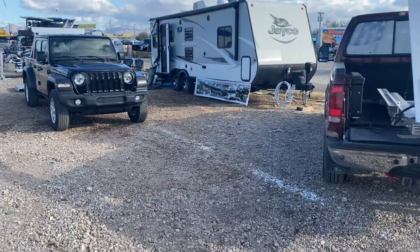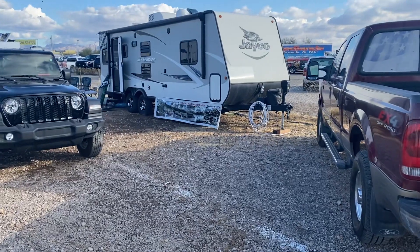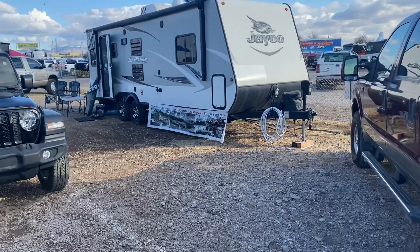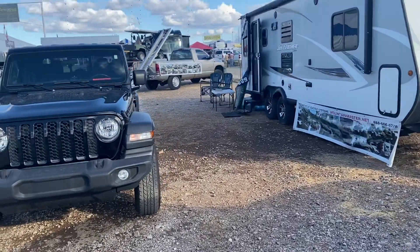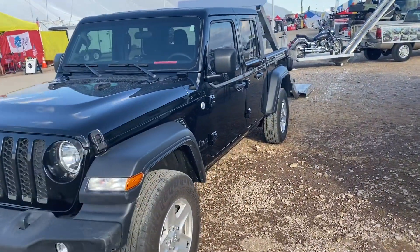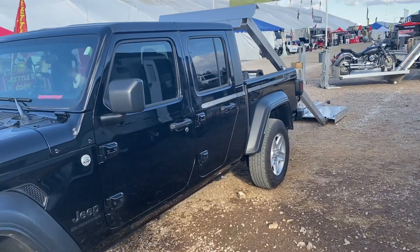There is a small 4,500-pound travel trailer that we use for our shows. It's super new and comfy and it's pulled by the Gladiator. The Gladiator has about a thousand-pound cargo rating without affecting the headlights.